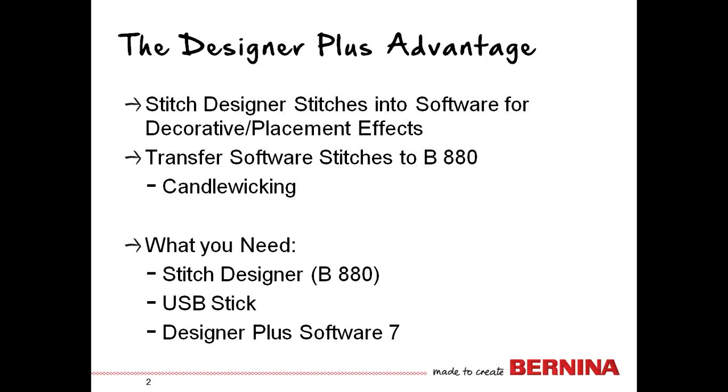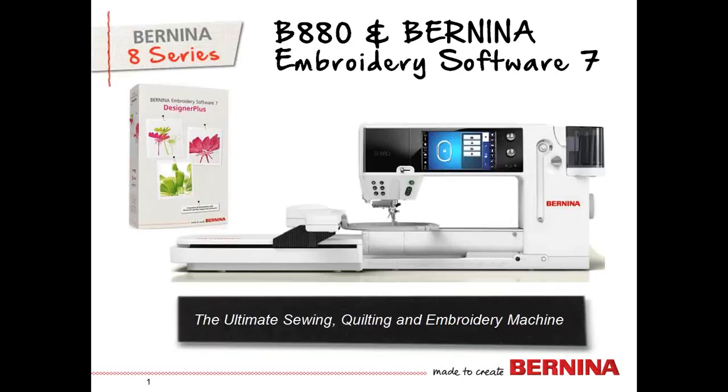These are wonderful opportunities for working with the two together, and how they both can help you accomplish your goals depending on how you want to sew your project. Thank you for joining us for our tool tip using the Bernina 880 and Embroidery Software 7.